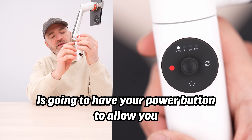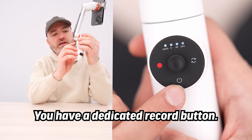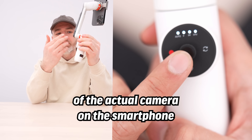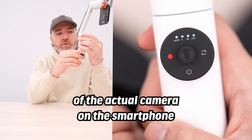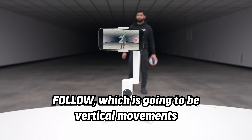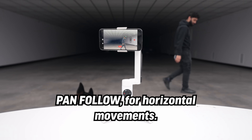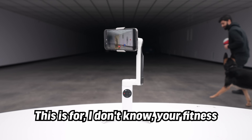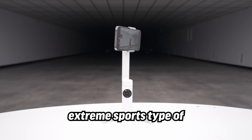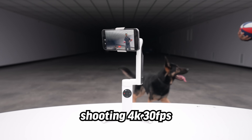You have a power button that lets you flip the camera around for selfie video, a dedicated record button, and a joystick for motorized movements — pans and tilts of the smartphone camera. Shooting modes include Auto, which is the most beginner-friendly; Follow for vertical movements; Hand Follow for horizontal movements — good for fitness and extreme sports type tasks; and FPV for FPV-style movements.